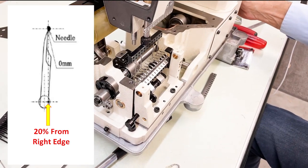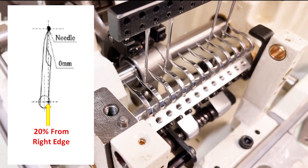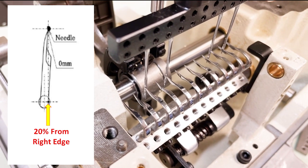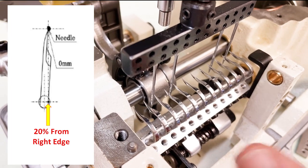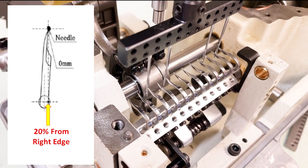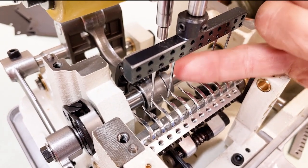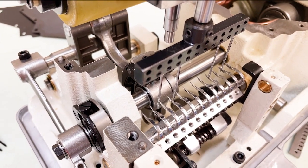Also, how close to the needle do you want to be? The looper should be as close to the needle as possible without deflecting it. When the point of the looper first reaches the needle, you want to be as close as possible to the scarf without deflecting the needle. If you listen and a looper is hitting too much, that's too close — you need to back it off a little.